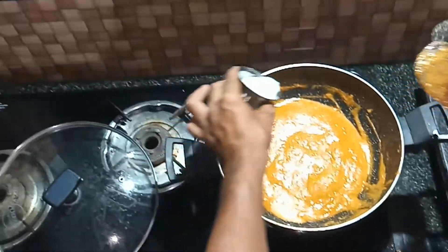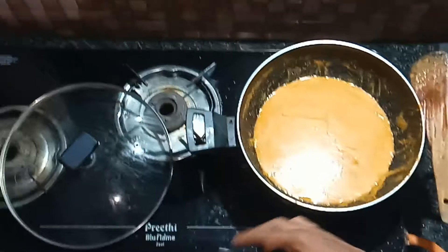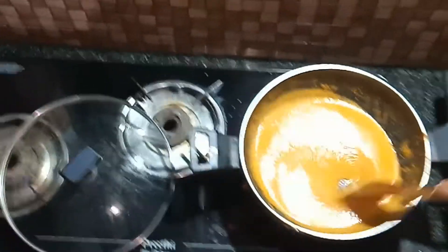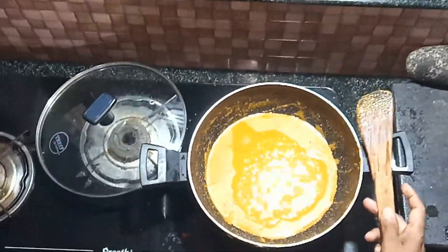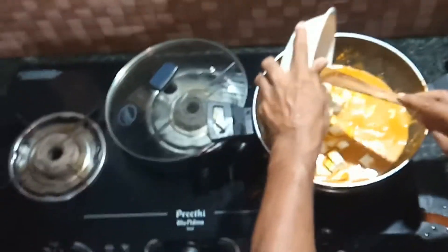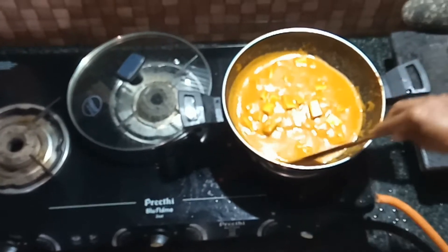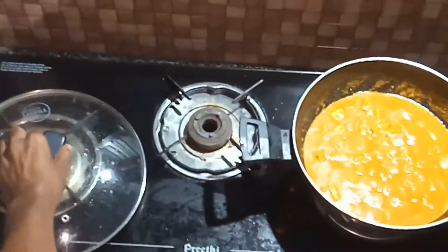Add a bowl of gravy and two glasses of gravy. We will start with the bread — the bread is made. Let's put it in a bowl and we will be ready for the butter masala.